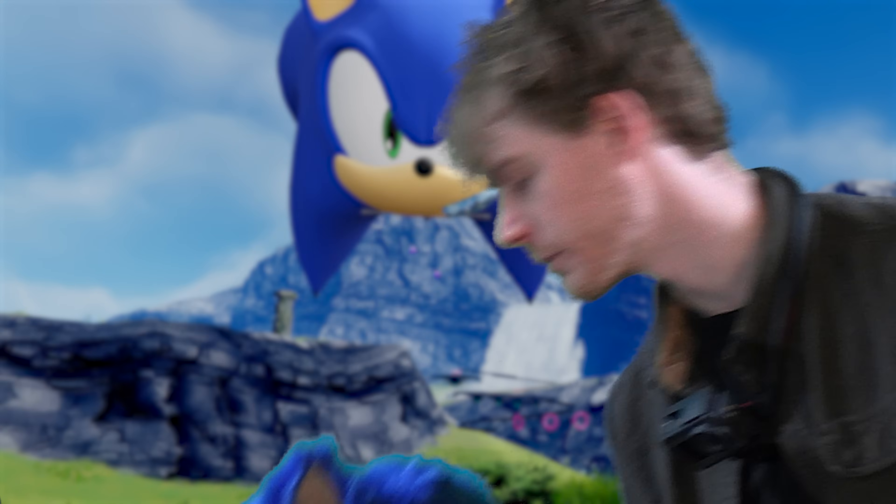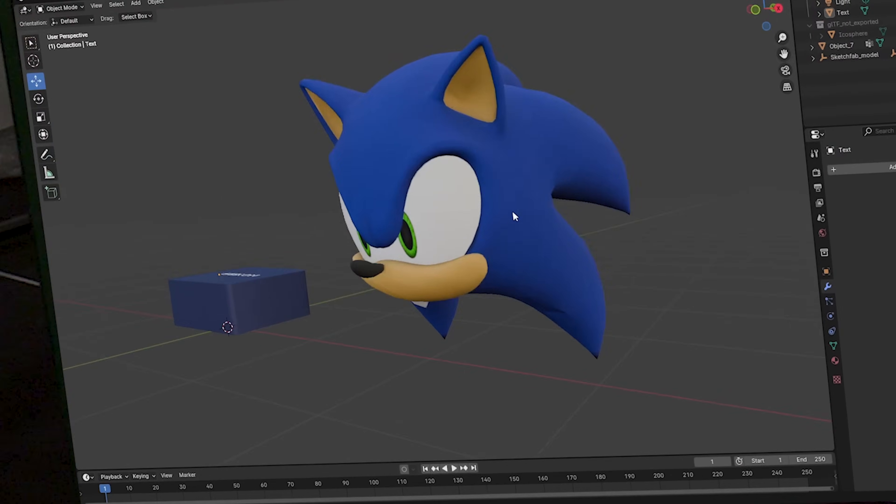What, this old thing? This is so 20-whenever I made it. And it doesn't even have a computer, and it doesn't even play every Sonic game. No, we make a new one. It looks something like this.